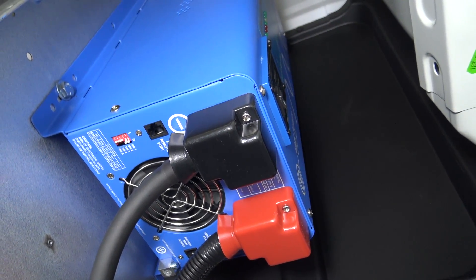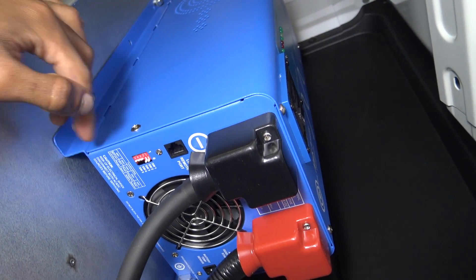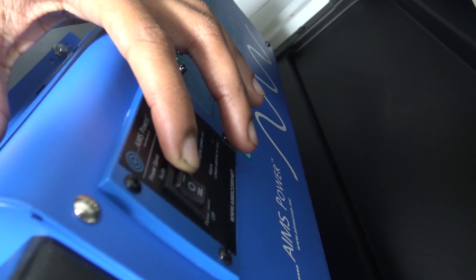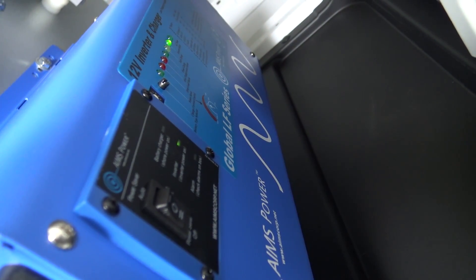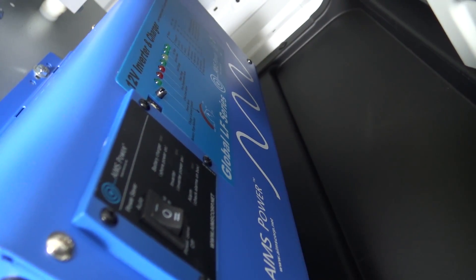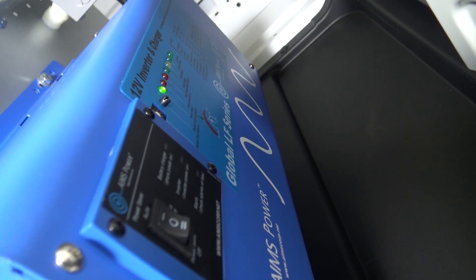The dip switches adjust the settings on the inverter as far as the charging rate and the depletion charge level. On the power button there's the off position, constant on, and you can flip it to power saver off. You can also flip it to the power saver auto — the auxiliary position — where it only runs when there is a load on it. You can leave that on all weekend and your batteries won't die, because it only pulls power from the battery once it senses a load.